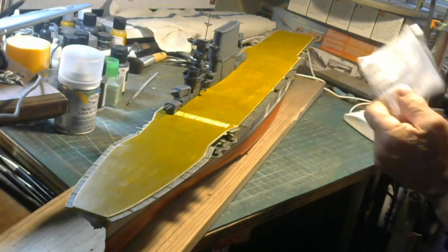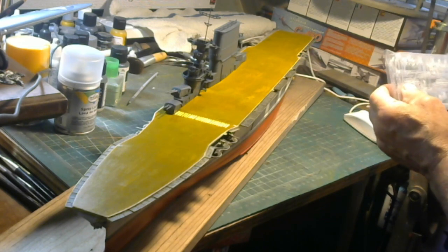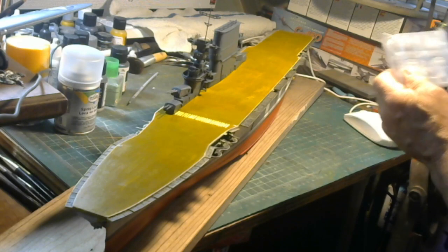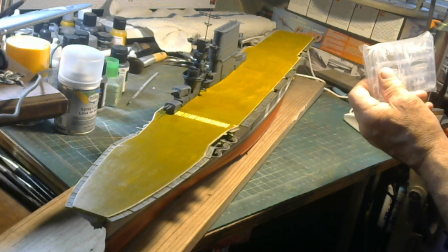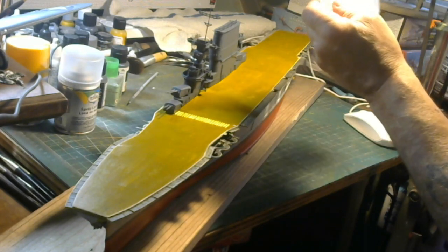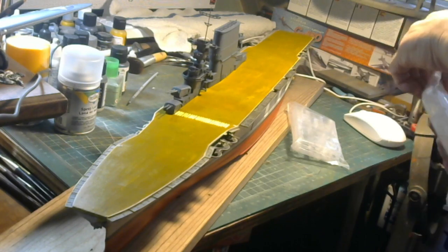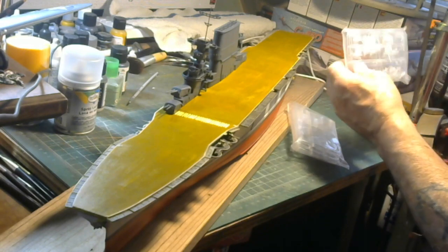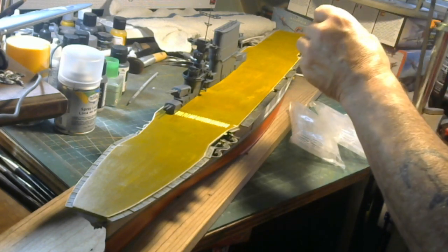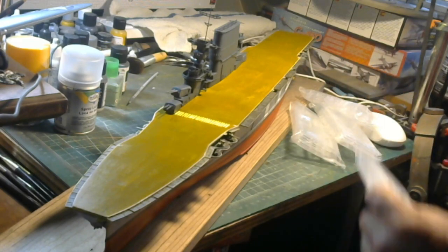I'm going to prime these things before I build them. The reason they mold these things in clear plastic is so you can mask off the cockpit and not have to worry about painting it. To me, that's hogwash — it'd be a lot simpler if they just made the whole sprue and gave you just clear sprues for the cockpit. But that's one of the shortcuts they use in the design process. Back to this air wing: I've got six F11C Goshawks, six F3F Grumman barrels, six SBUs, and six T4M or TG-2 torpedo bombers.